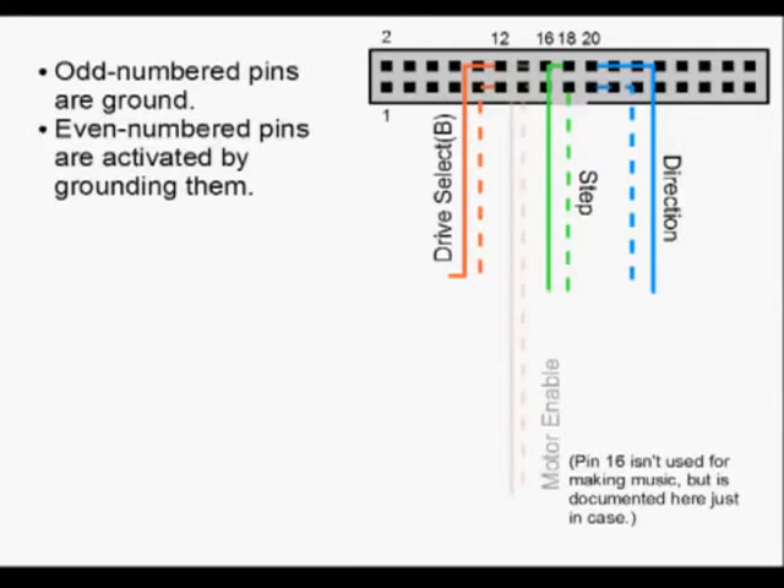First thing we're gonna do is hook up the wires to the floppy drive. If you look at the back of the floppy drive, you'll see a whole bunch of pins. The bottom pins are odd pins; the top pins are even pins. It starts on the bottom left with one, goes up to two, etc. The odd-numbered pins along the bottom are all ground pins. The even-numbered pins on top are the pins that are going to be doing things and activating features. The pins we're most interested in are 12, 18, and 20.